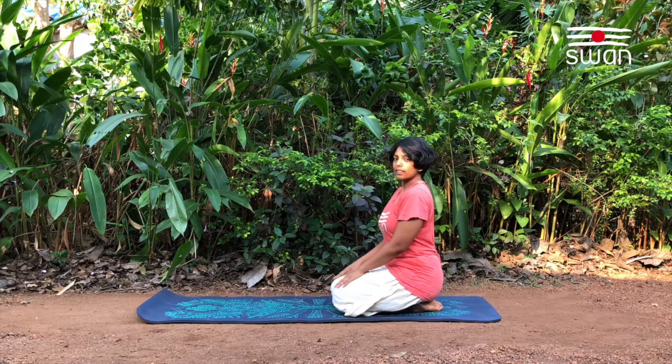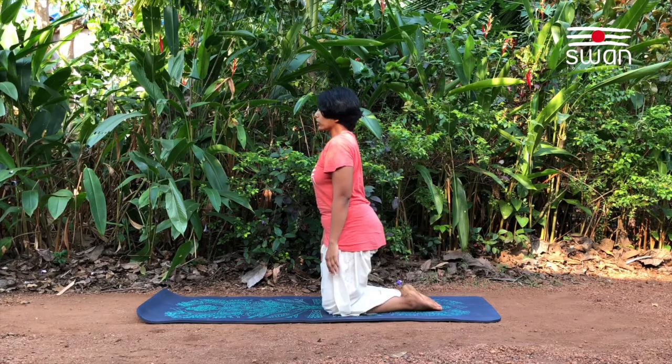Hanumanasana. Sitting in Vajrasana position, hips on the heel. Come up onto the knees.